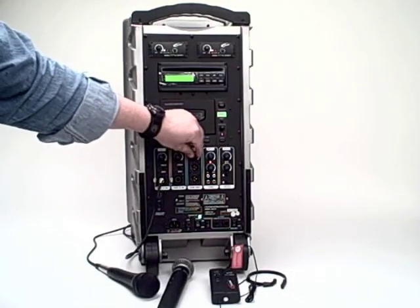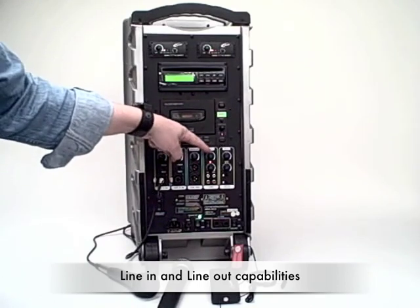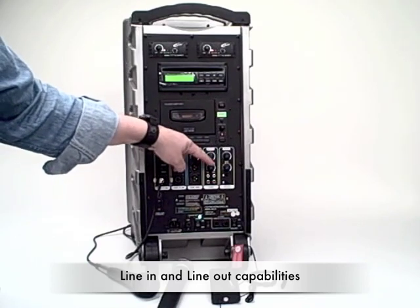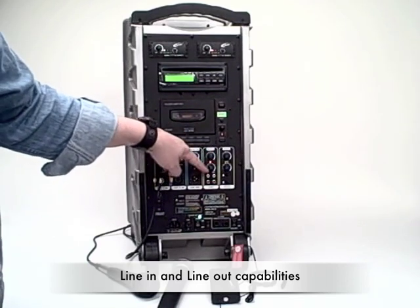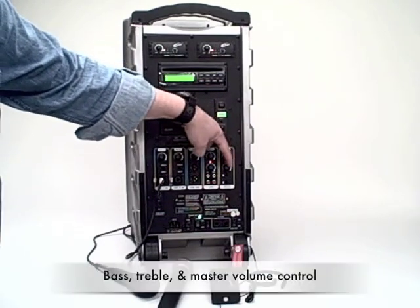Audio line functions: here's the volume control for the line out. This is the power for the tape and CD and the volume control. This is the volume for the line in and line out. And here are the treble and bass controls.